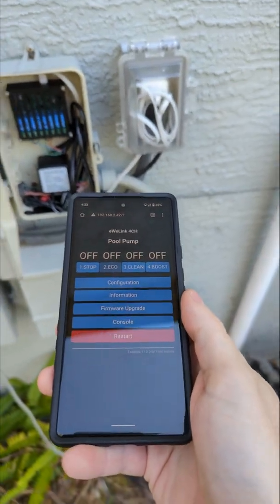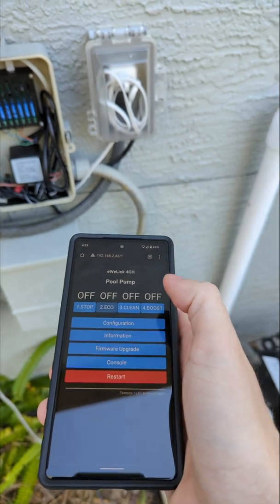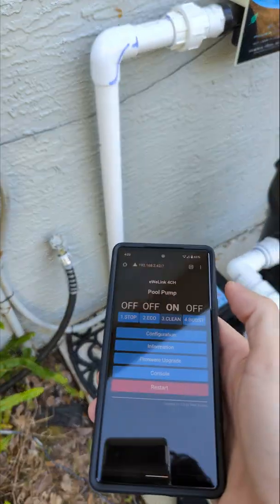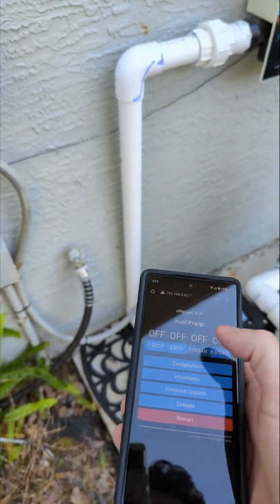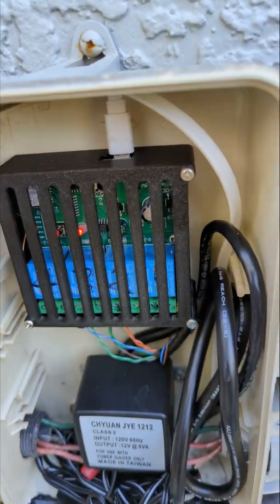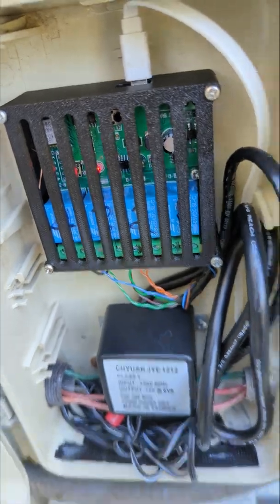Here's the interface. I've got the buttons labeled stop, eco, clean, boost. You press the button — and there it goes, it's in clean mode. Eco. Let's hit stop. You can hear that relay closure simulating a button press.